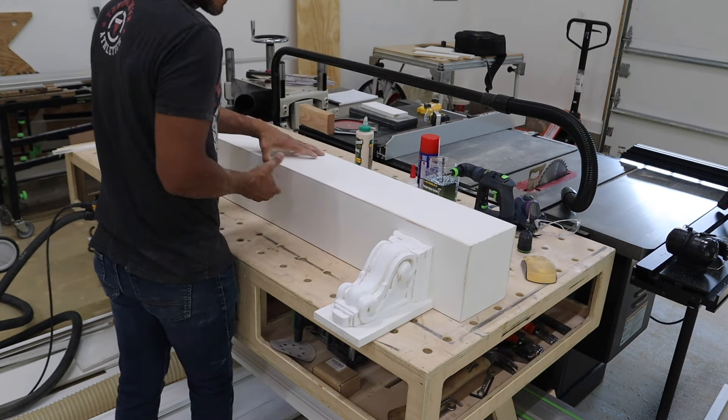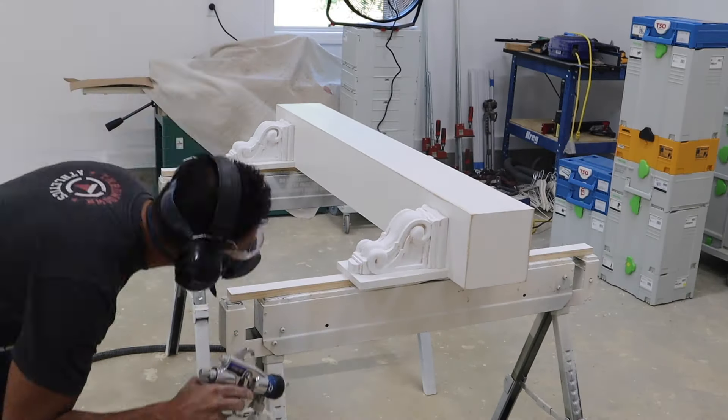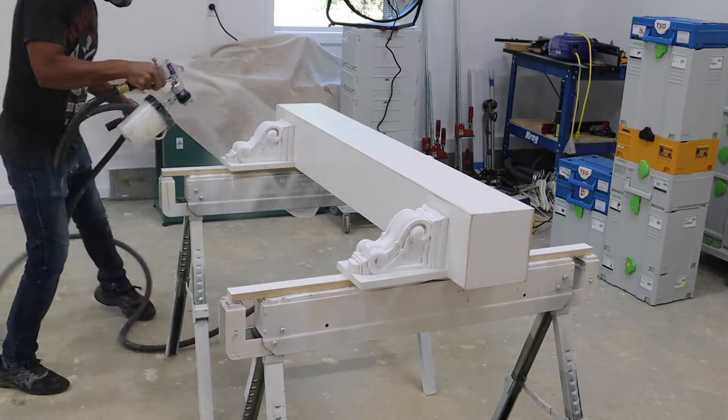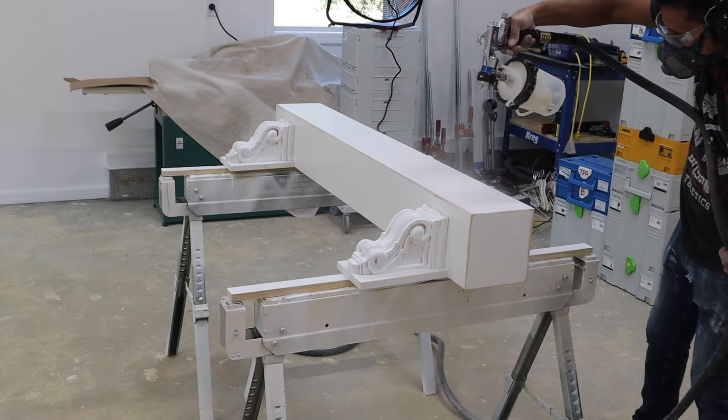Now it's time to flip it over and see what we have, and get ready for a clear finish. We used the distressing technique to give this an antique finish look, so we want to protect all those edges and make sure none of the paint flakes off. We're just going to spray three coats of clear over it.